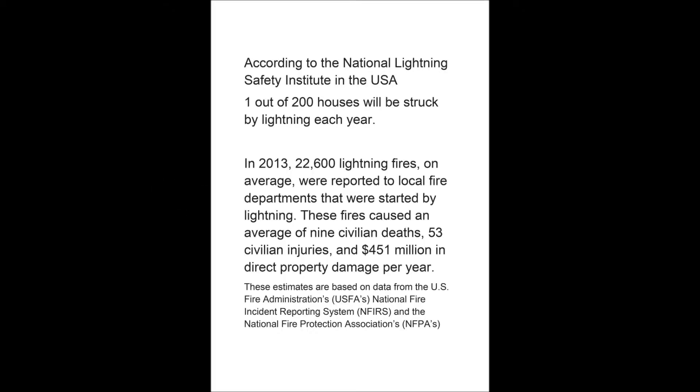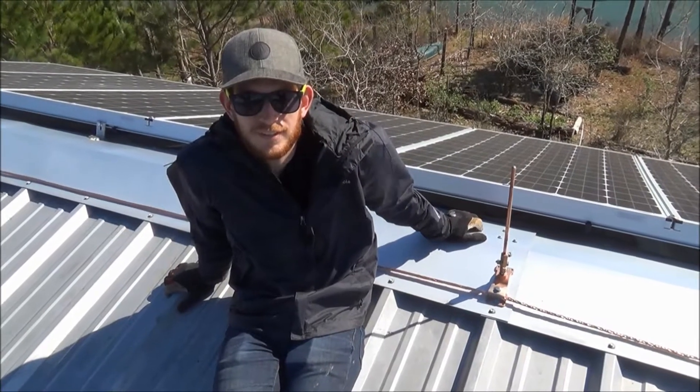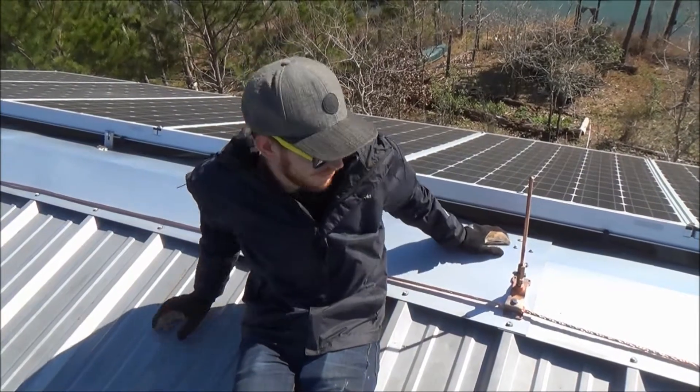According to the National Lightning Safety Institute, one out of every 200 houses will be struck by lightning each year. Hello everyone. Today I'm going to show you the grounding rod system we put in.